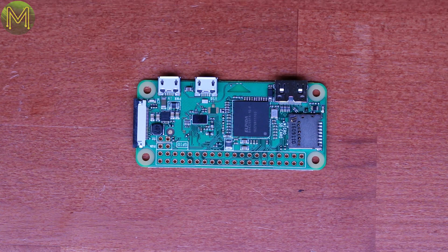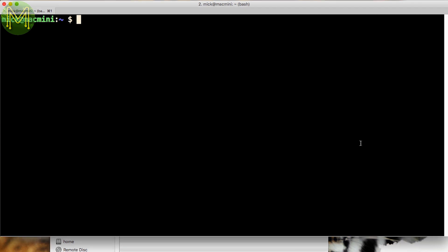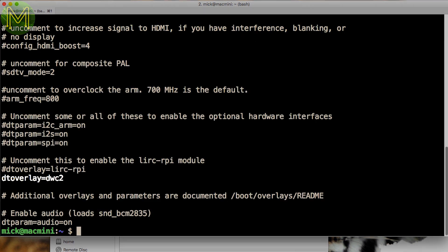However, since I want to do my testing headless, I need to enable Ethernet over USB. The handy thing about the Pi Zero is that the USB port is directly connected to the SoC, and so we can set up the Pi Zero as a USB slave. Under the boot directory, I modified the cmdline.txt file and added this, and in the config.txt file I added this. Make sure you eject the card before removing.